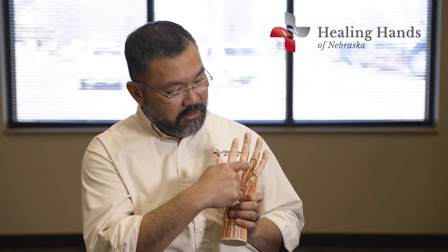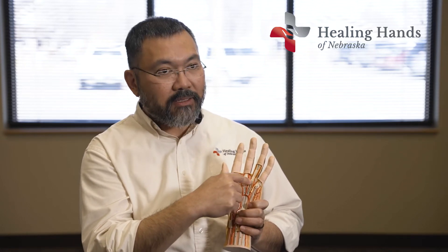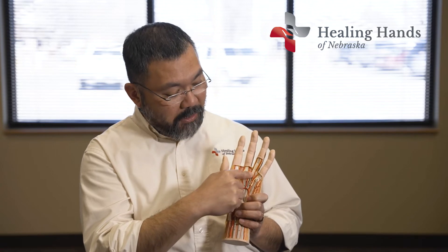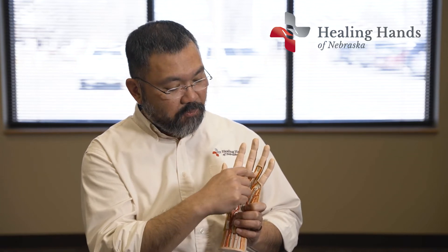Patients say that when it pops, it hurts right here in the palm of their hand. You can see here's the tendon, and this is the pulley. When you close your hand, that tendon slides down into the wrist. If there's a knot in the tendon from inflammation, that knot will pop out of the sheath, out of the pulley, and when you try to open your hand it gets stuck trying to go back in — and that popping sensation is from forcing it back in there.